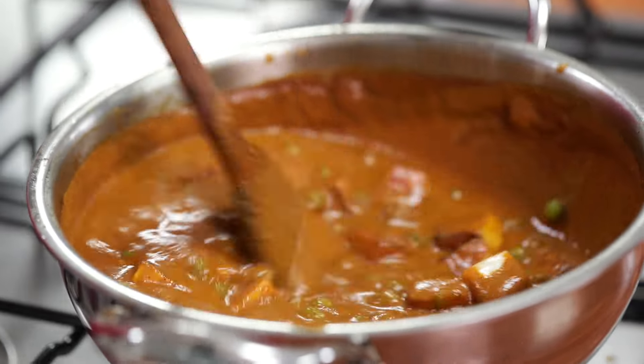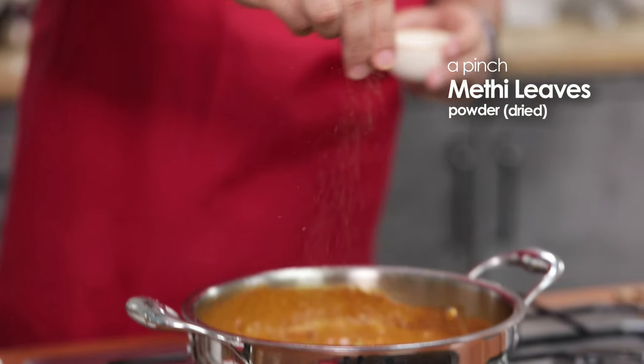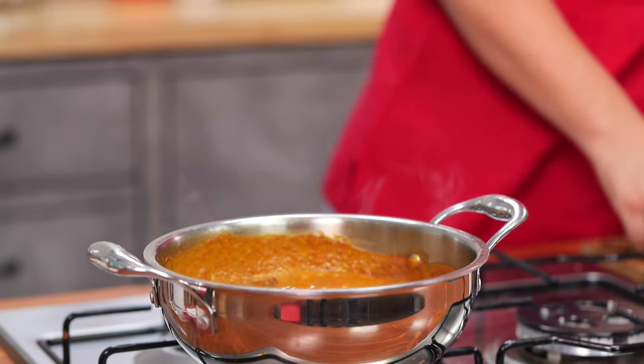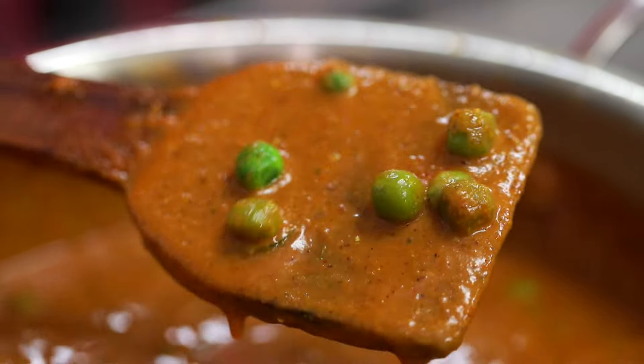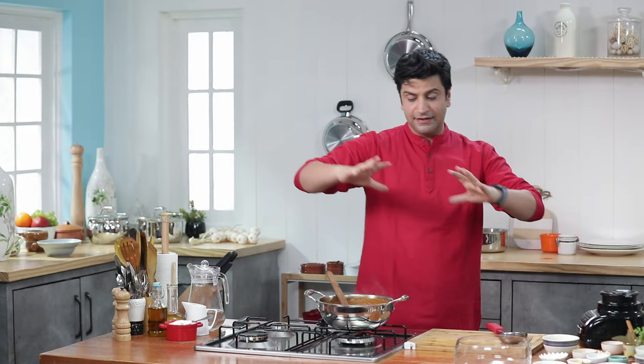This is optional, but I like it — dried methi leaves powder. Add it to the pan. That is it. And I really enjoy curries. Matar paneer is ready! And the best part is you can serve it right in the pan, because I think it just looks beautiful.